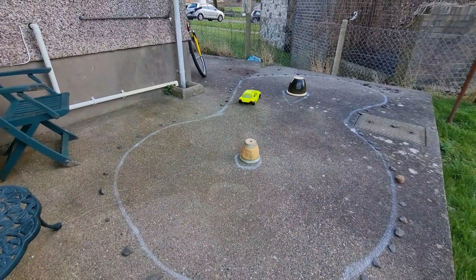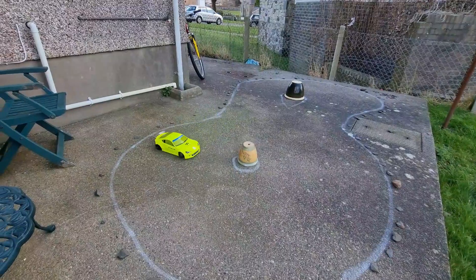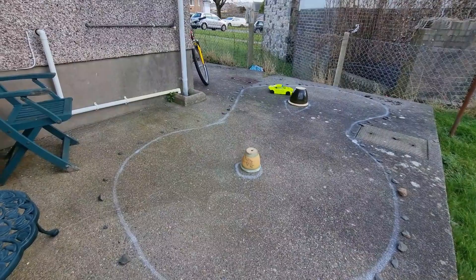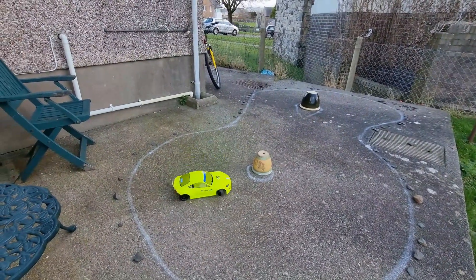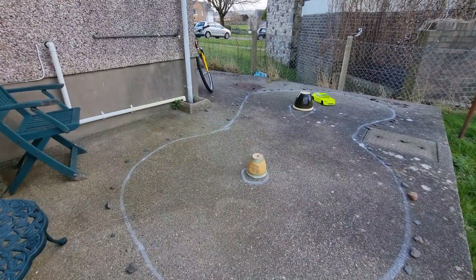I'll turn the throttle down a bit, see if that helps at all. My throttle was set way higher than I normally have it, so that's not going to help. Hitting all the rocks.